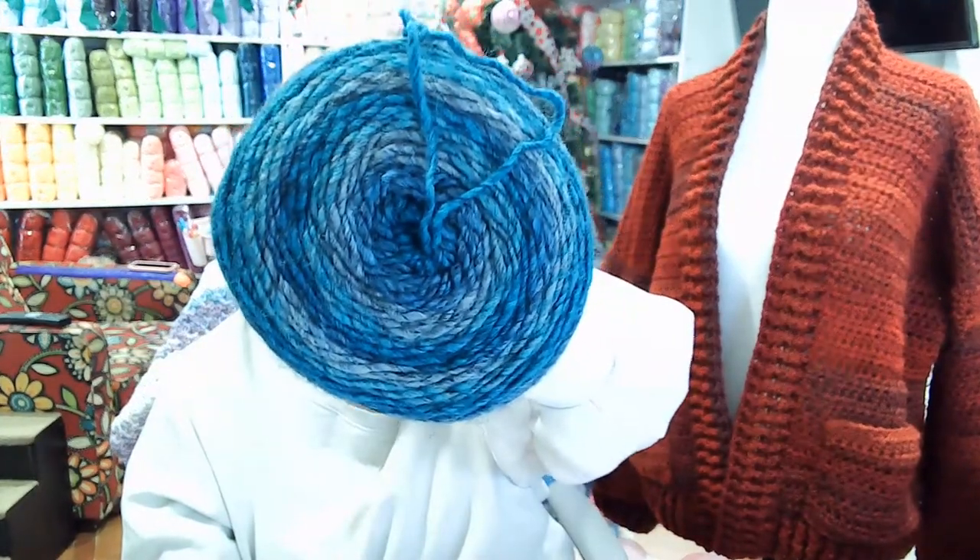This yarn is Coffee Shop and this is the color turquoise. Look at those colors — let's see if I can get it on camera.